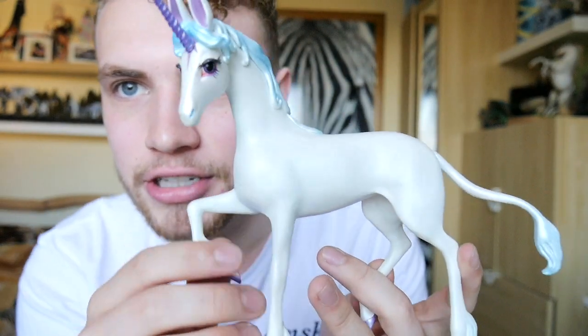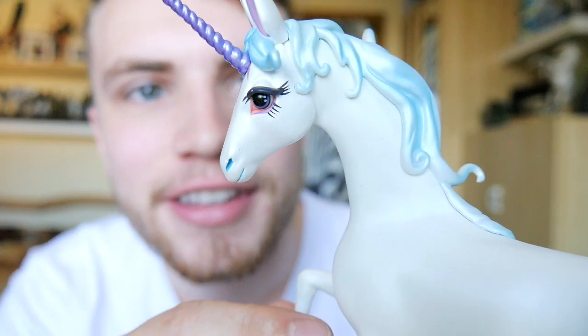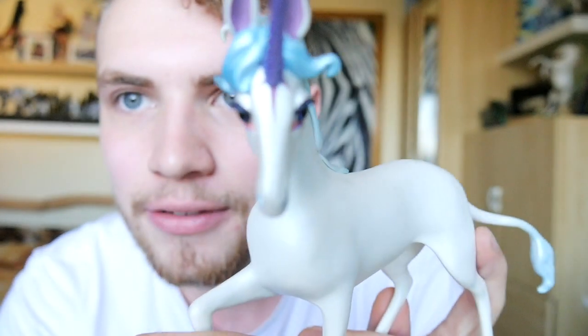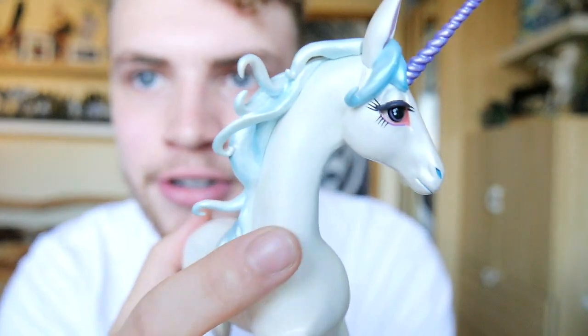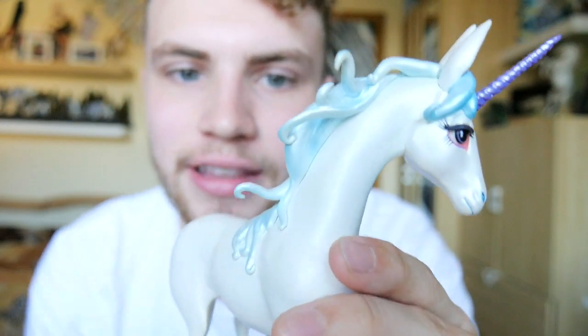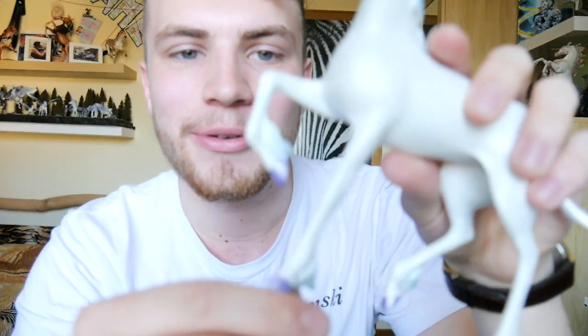She's kind of small — I'll just get a traditional model out so I can compare the size. Look at the eye details — oh my gosh, this is so pretty, this is so her. I love the paint job. I love the sculpture. Look at the mane — this is so much like the animation, I absolutely adore this. I think this is the prettiest model I have ever bought.